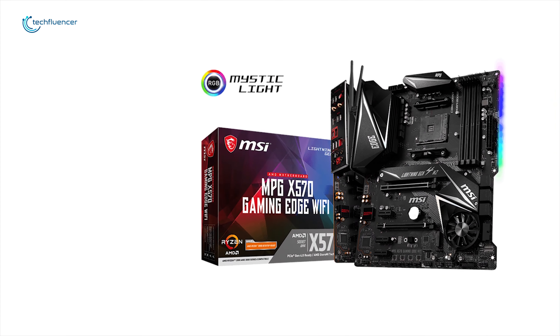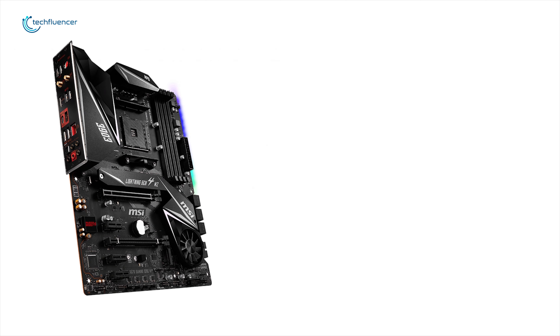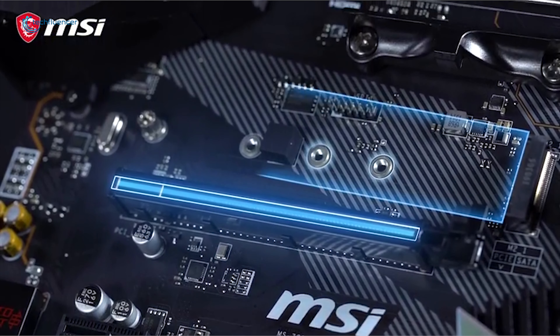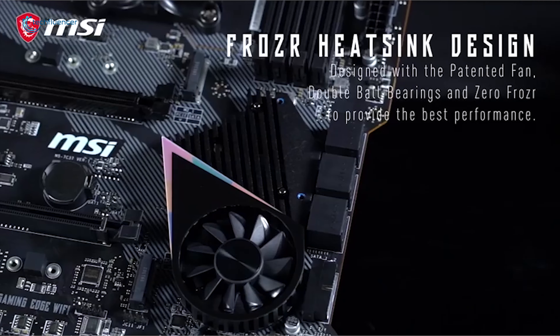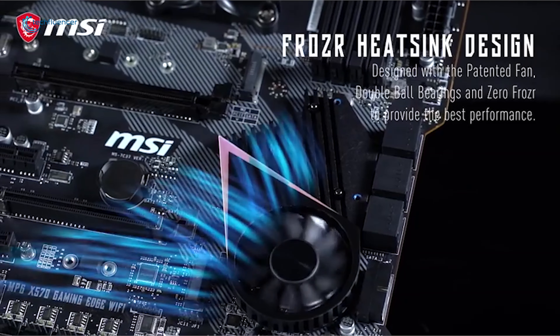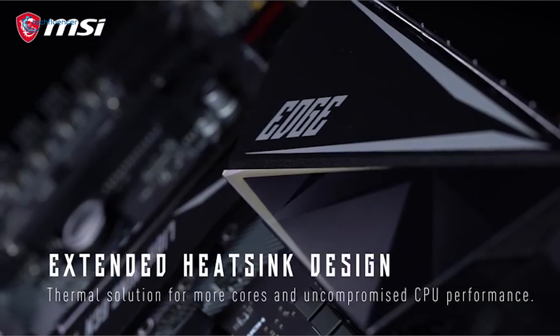It has four memory slots for up to 128GB of dual-channel DDR4 RAM, which can be overclocked up to 4400MHz. PCIe 4, in conjunction with Lightning Gen 4 M.2 and Shield Frozr, provides a lightning-fast gaming experience. There are two PCIe 4 x16 slots for graphics cards and three PCIe 3 x1 slots for other PCIe-based hardware. You'll find a pre-installed Wi-Fi module featuring a dual-band wireless AC module from Intel running at up to 433Mbps. Like a dedicated soundcard, AudioBoost 4 offers an HD audio processor, dedicated amplifier, and high-quality audio capacitors. The MSI MPG X570 Gaming Edge Wi-Fi is a motherboard for those who aim to build a new system supporting all new technologies within a friendly budget.